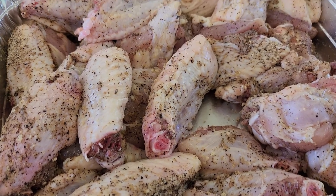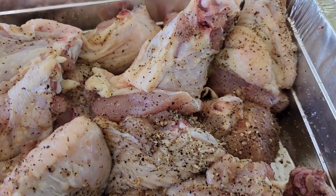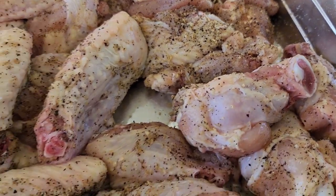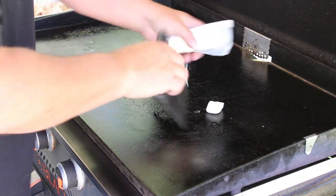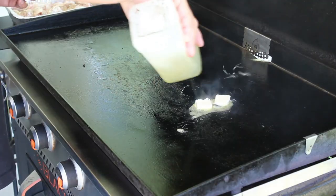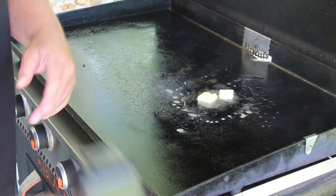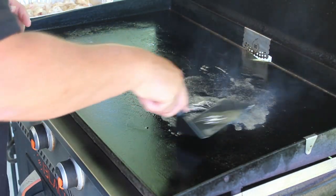Now I know we're going to sauce these wings up here in just a little bit. But I really do believe once these things are fried up with this essential blend all over them, they probably taste pretty good by themselves. There's that white smoke — that means this griddle is ready for some groceries. I'm going to throw down a little bit of butter first. A couple of pats of butter will do right there. And I always put a little bit of oil with your butter — a little olive oil. Just kind of spread it around here, get it going.